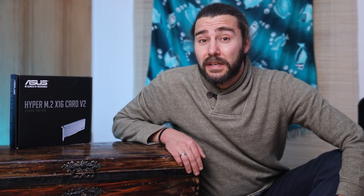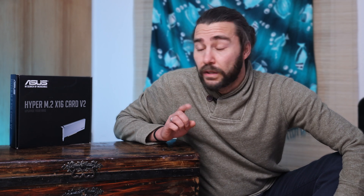This is the Asus Hyper M.2 X16 card version 2 and I will show you which type of extension card this is and what is important before you buy this card. Short disclaimer: this video is not sponsored by Asus and I bought this card on my own. So let's start and have a look at what's in the box.